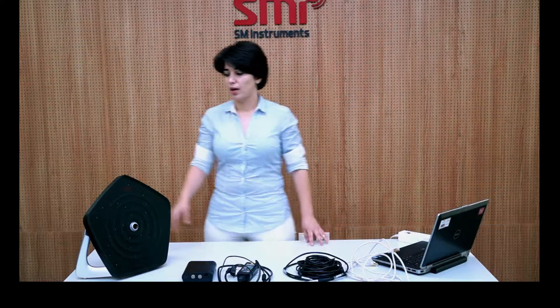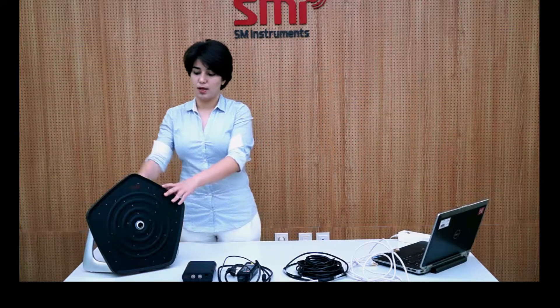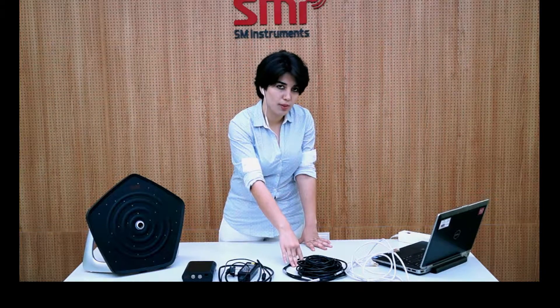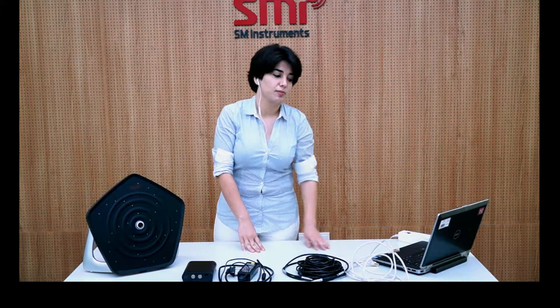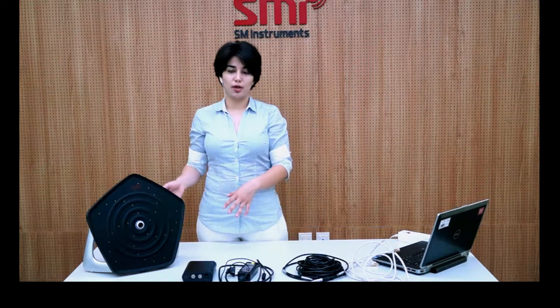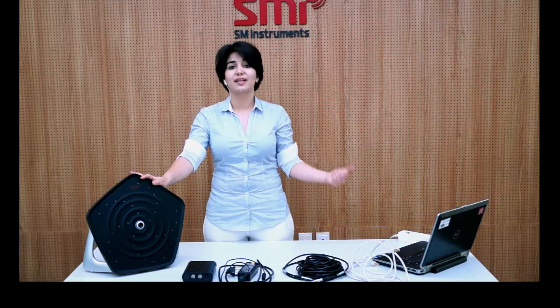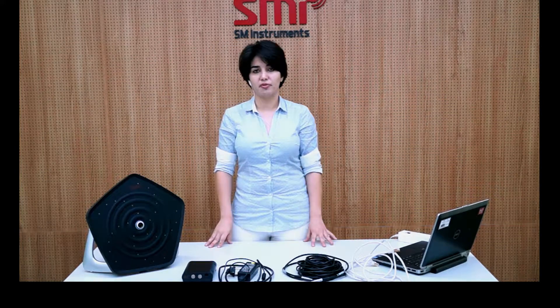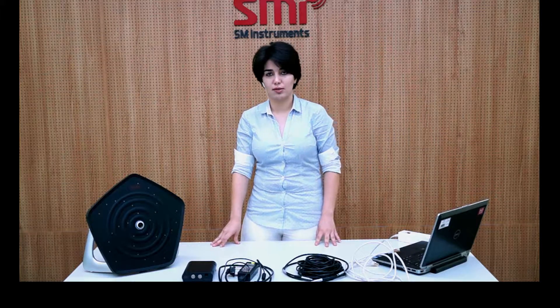When you purchase Sound Camera you will receive the following items: a pentagonal shape microphone array, a PoE controller, an AC to DC adapter, a LEMO to LEMO cable, and a LAN cable. You will also need a laptop in order to see the visualizations from your Sound Camera in the software that comes with it, called real-time software, which you should have installed beforehand.